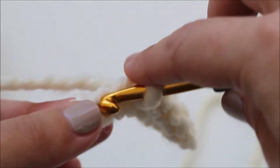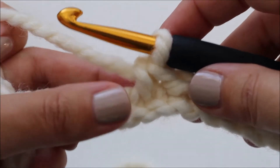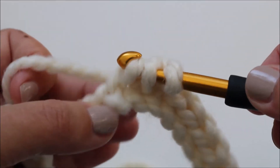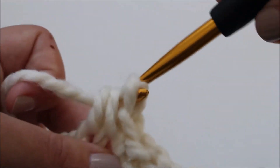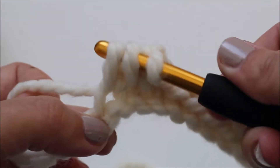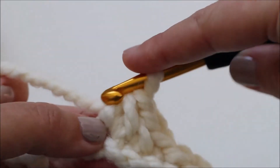Now we're going to single crochet loosely into the next chain. Then we're going to herringbone single crochet in the rest of the chains in our row. A herringbone single crochet is where you insert your hook into the previous stitch's front bar and into the next stitch. You grab your yarn and pull it through nice and high, then yarn over and pull through all three loops on your hook. And that's a herringbone single crochet.